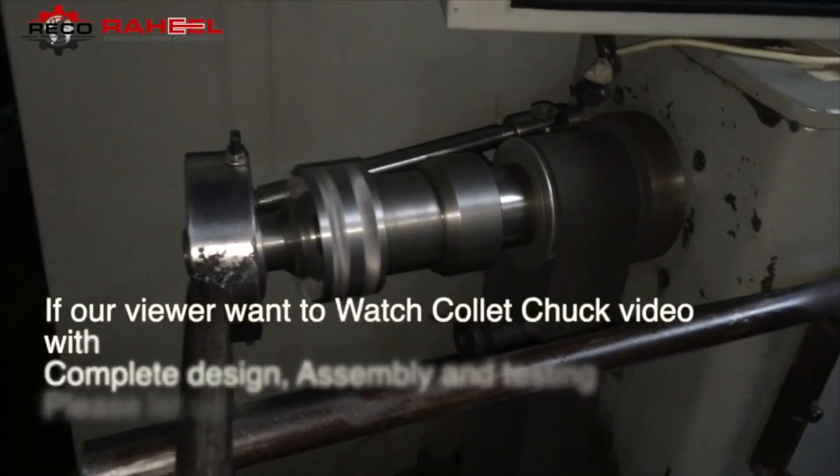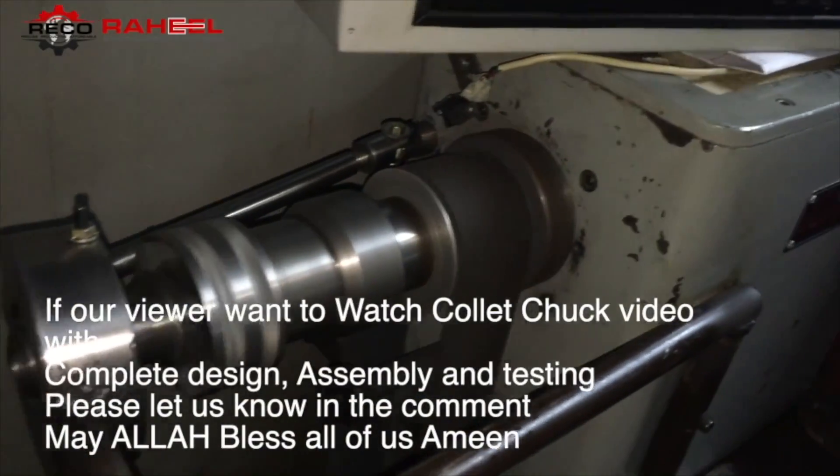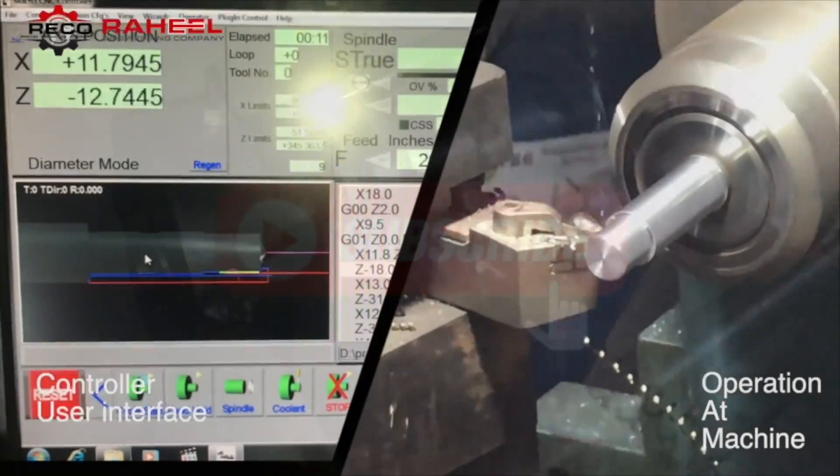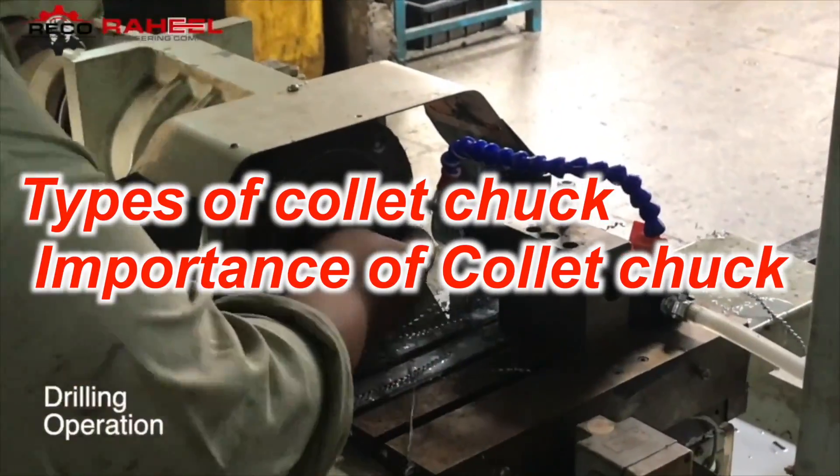Assalamualaikum friends, today our video is about collet chuck. As we can see at the screen, I promised a collet chuck video, so this new video is here. The question is: how many types of collet chuck are there, and why is the collet chuck so important?